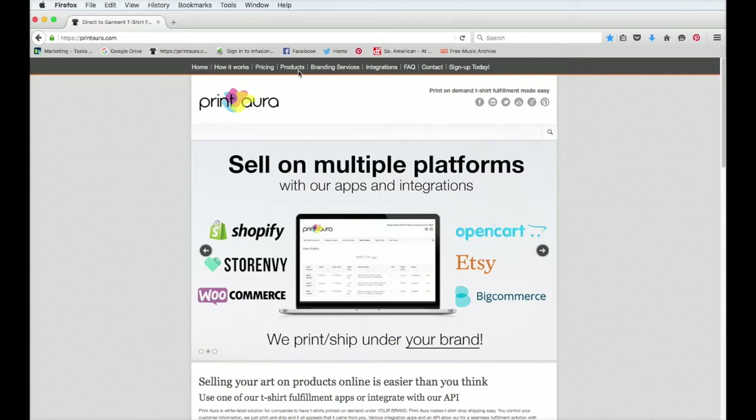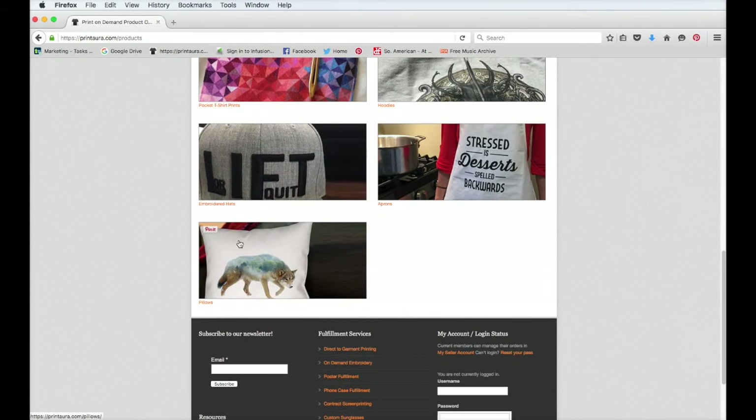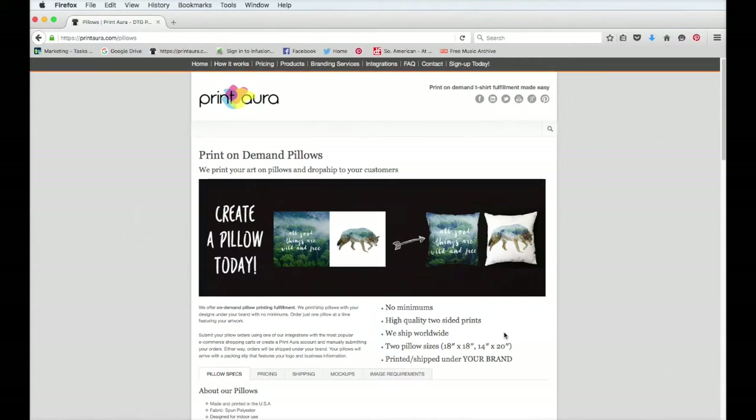The first thing you want to do is come up to where it says products and click. Then scroll all the way down until you see the pillow picture and click on it. That will take you to our pillow product page.